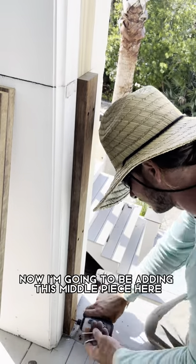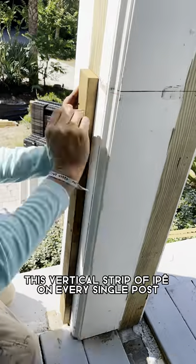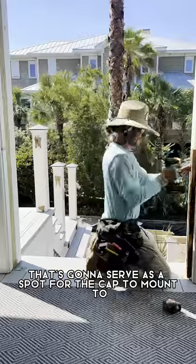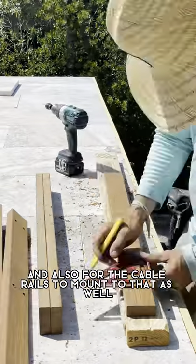Now I'm going to be adding this middle piece here — this vertical strip of VP on every single post. That's going to serve as a spot for the cap to mount to and also for the cable rails to mount to as well.